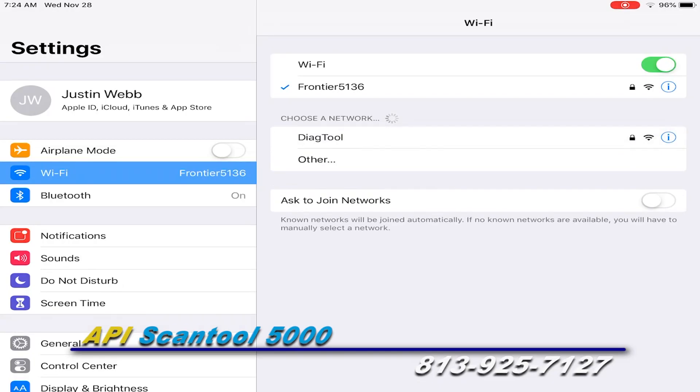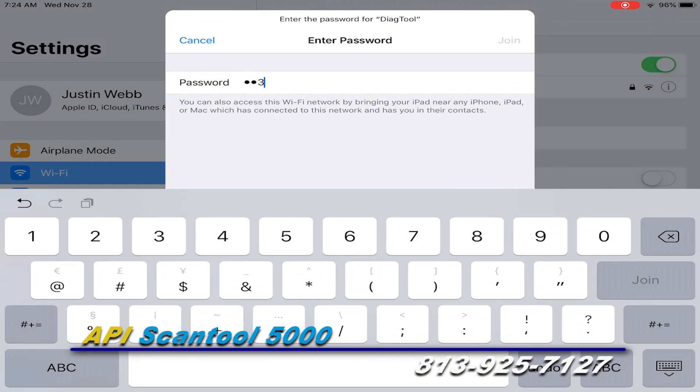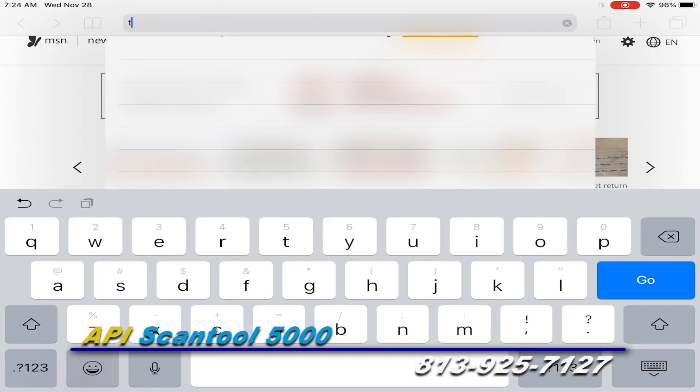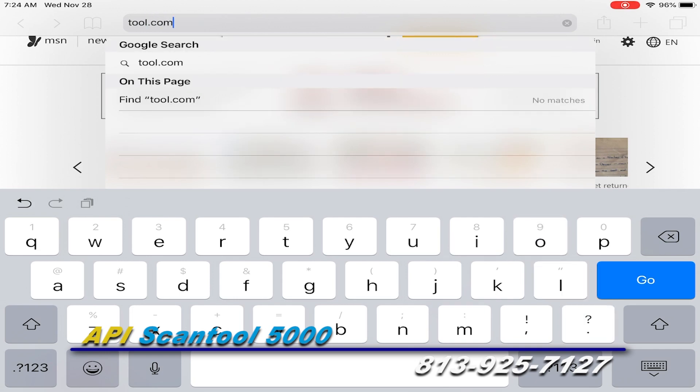On your device, connect to the diagnostic tool Wi-Fi connection. Input your password and join. Then go to your web browser and type in tool.com and hit enter.